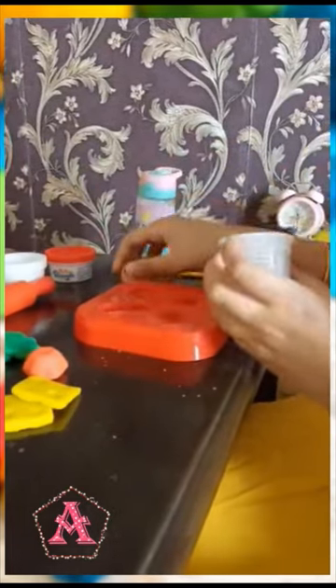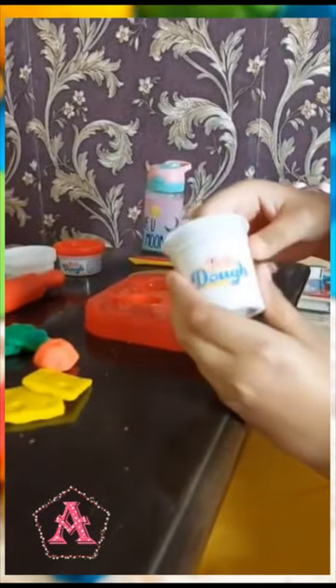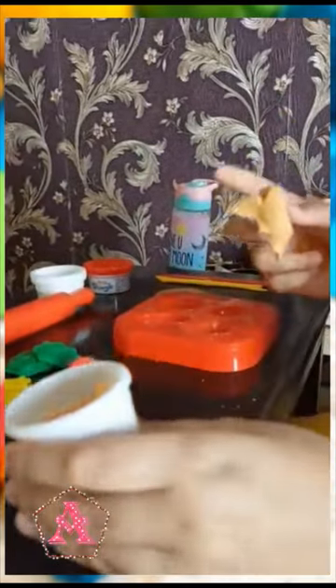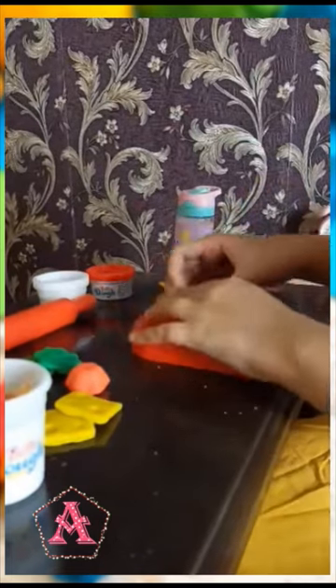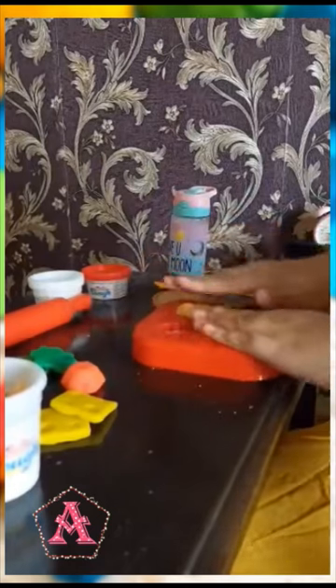Now I will make breakfast. We are going to close these and take the Barbie Doh. The Barbie Dohs are more sticky than Play-Dohs, and the stickiness helps with making food and other stuff.